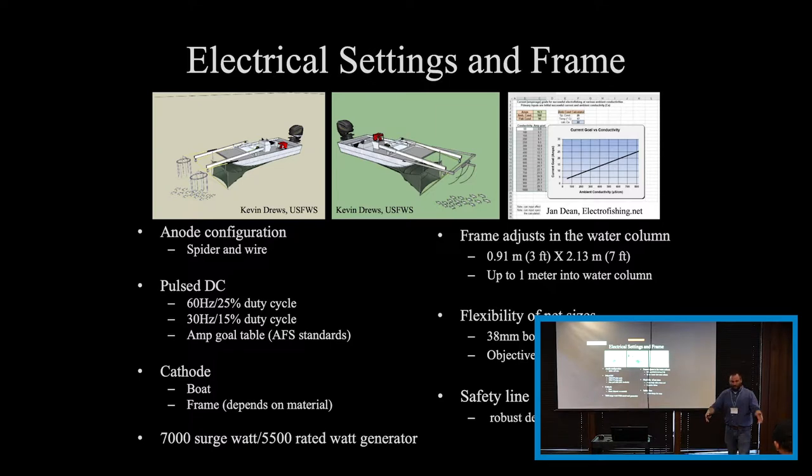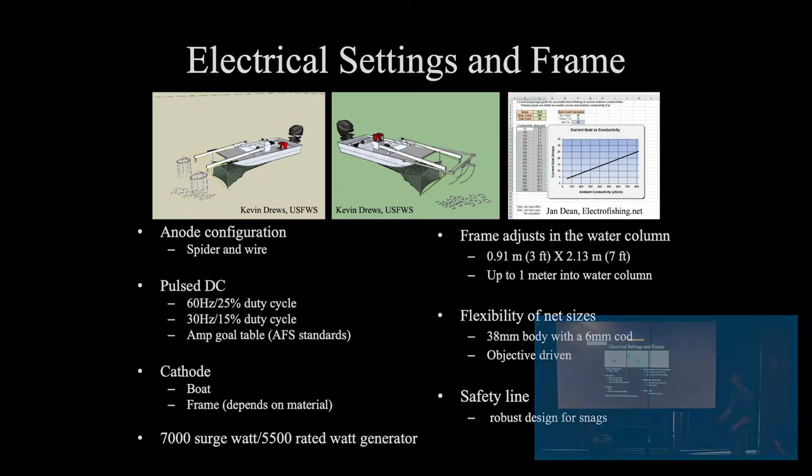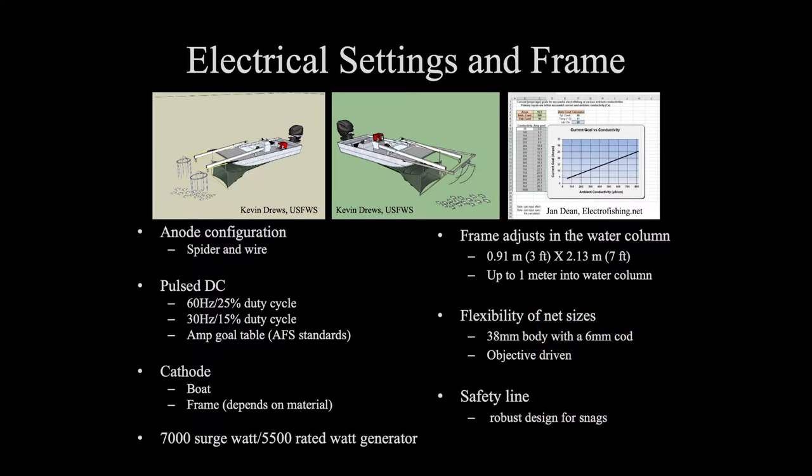So the electrical field is right there in front of the frame — we don't have a whole lot outside of it. We run a couple different electric fishing settings. We started off with a 30 Hz, 15% duty cycle. Then we switched to 60 Hz, 25% duty cycle. We've measured both of these.